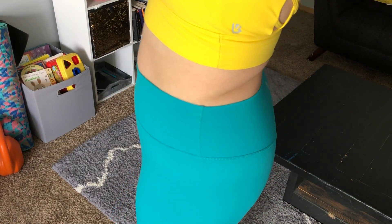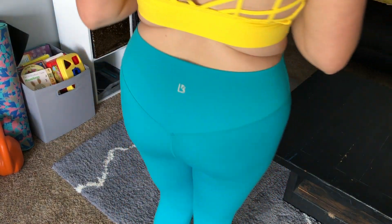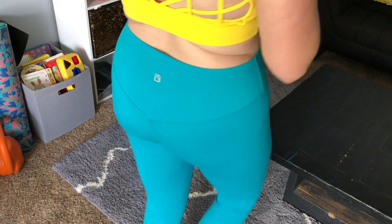Last but not least, I really love the minimalist style. There's nothing fancy about these leggings. I would say the biggest detail is the back — this little tapered design down into the booty — and then the very minimalist reflective Buffbunny emblem on the back.